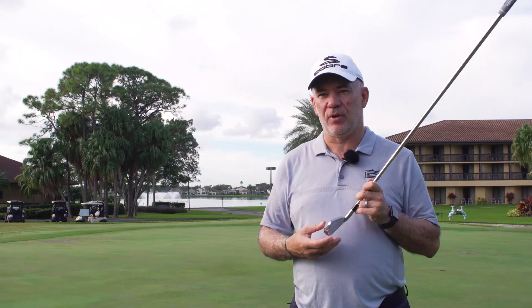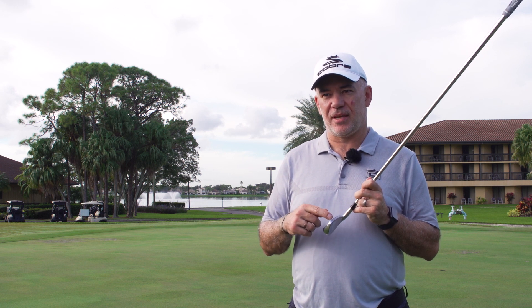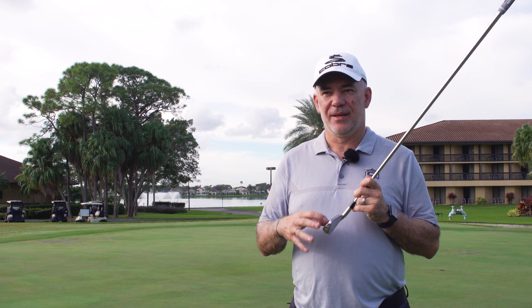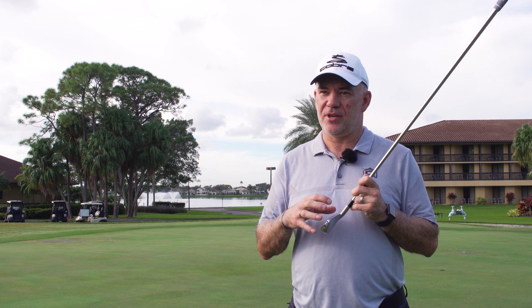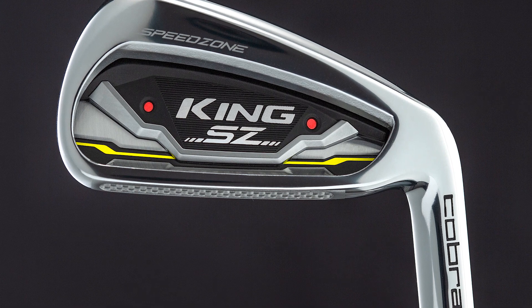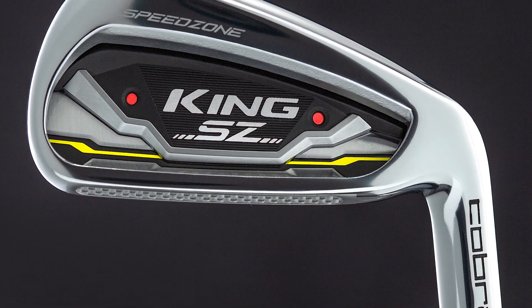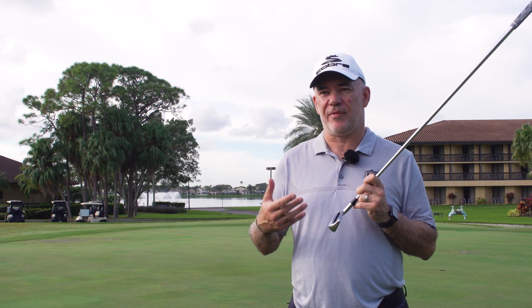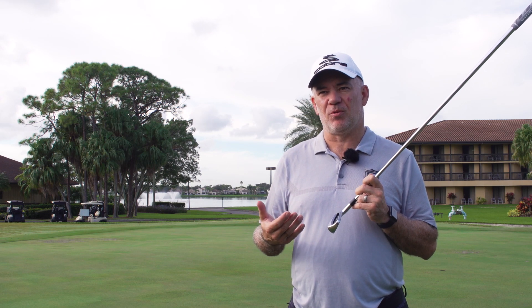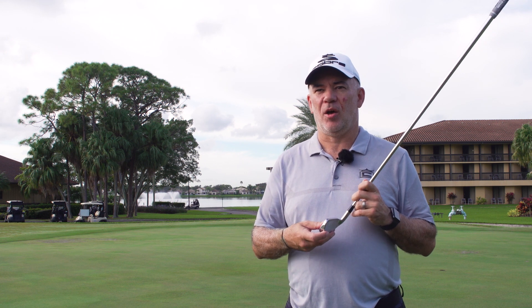What's new for this iron — and really a first in golf — is a carbon fiber top line in the long irons. That allows us to take about three grams out of the top line while still maintaining stiffness up there, almost like a tennis racket where stiffness around the edge lets the face flex more. We take that weight out of the top and put it down low, giving us a much lower CG than last year. That lower CG helps ball speed, launch angle, and forgiveness.